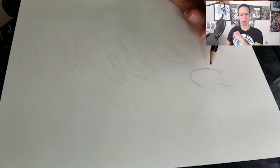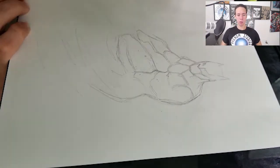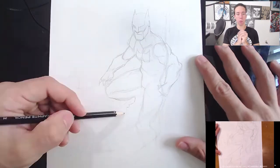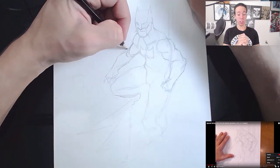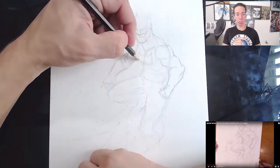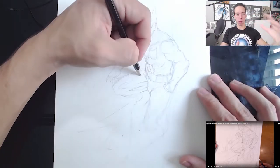Hey, it's me from the future here to do a little commentary on the video as we draw. So the first thing I do when I start these Jim Lee drawings is I will skip to the end of the Jim Lee drawing, because I want to see where the drawing is on the paper.